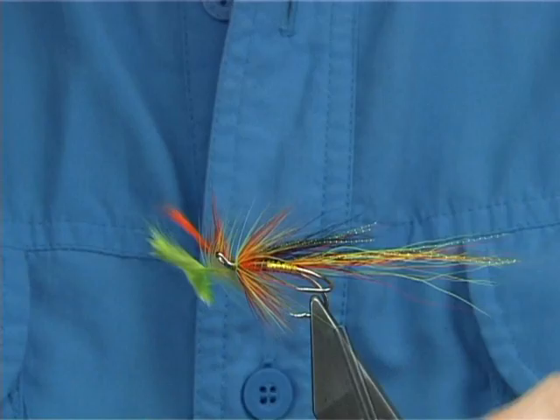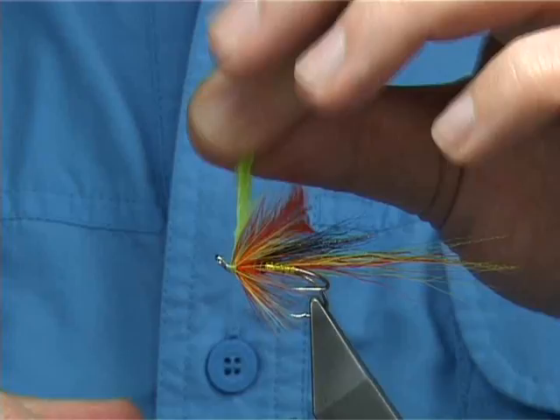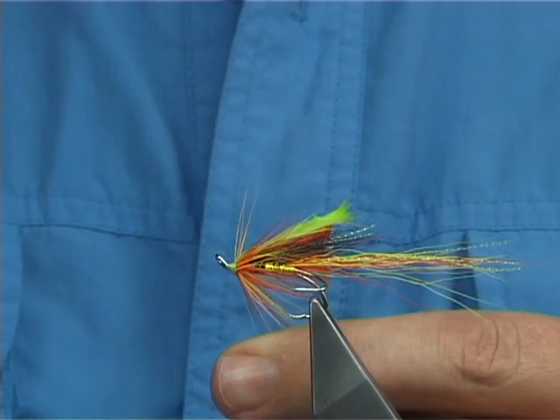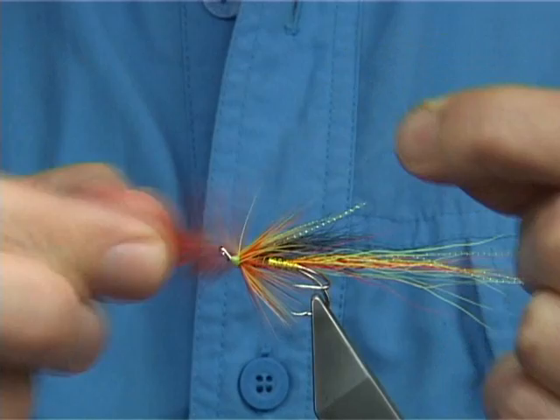Now come in with your thread and put a good three or four turns in. There's plenty of room — I can actually fold these back and secure in these hackles. You don't have to do this, but it will make the fly last much longer. Just forget they're there for now, keeping the thread tight — always tight. Tidy up, form your nice head, and then come straight in with the finish. You can remove these one at a time, always keeping the thread tight.